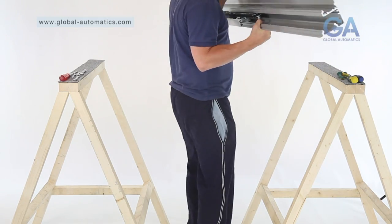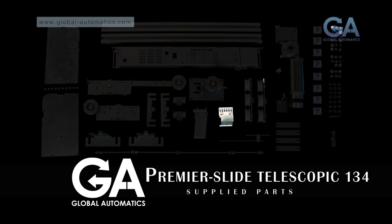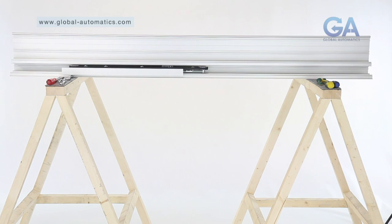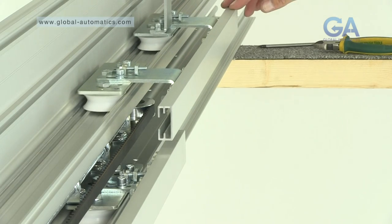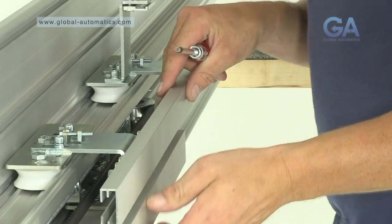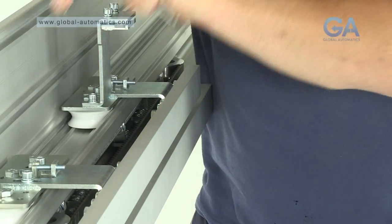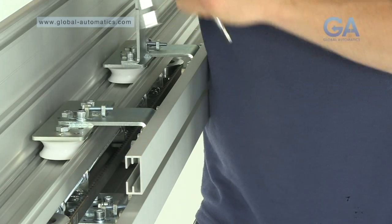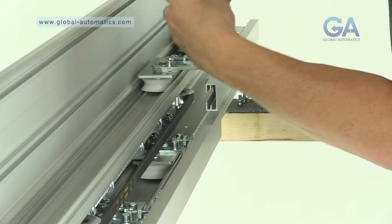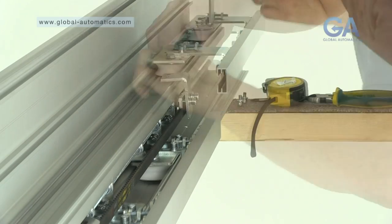Stage 6. Inserting the master assembly. Select the connecting belt clamp. 1. Insert the master assembly as prepared earlier into the lower track. 2. Adjust the anti-risers as shown. 3. Fix the connecting belt clamp to the slave belt.